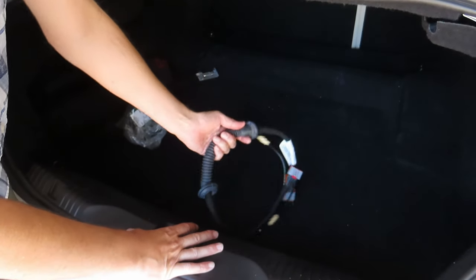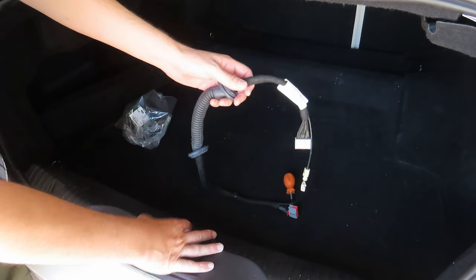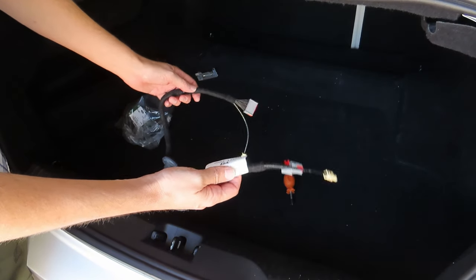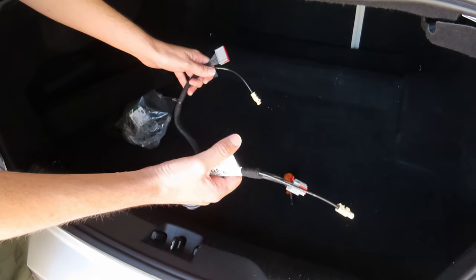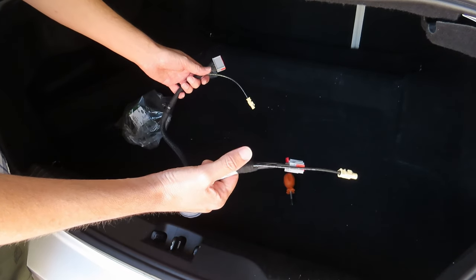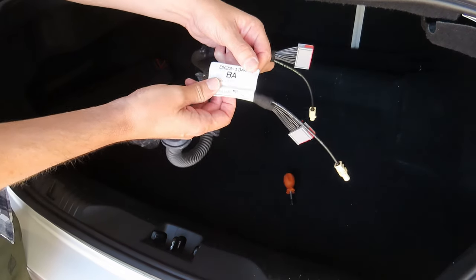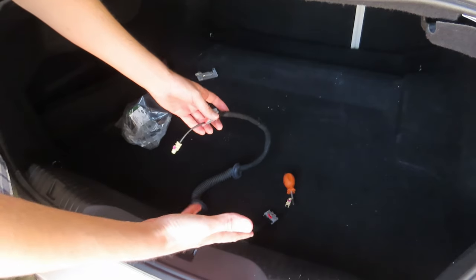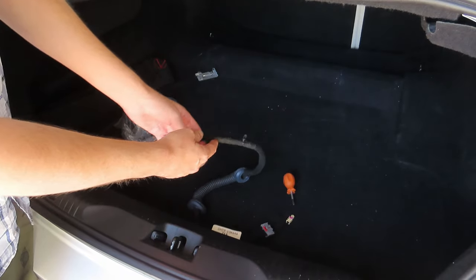I'm not entirely sure if the loom is the same on the older XF's — the pre-facelift — because I'm having a black screen intermittently right now. It's not doing it all the time, but I think it's inevitable that it's probably just going to stop working altogether. Those who have the facelift model get black screens, and those who have the older models get blue screens.